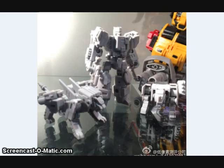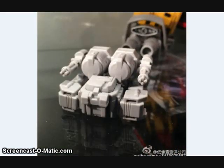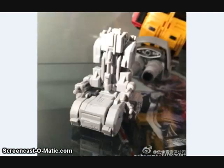Iron Factory showed off the test shots of their upcoming Blaster, Steeljaw, and Ramhorn-inspired figures. As you can see, they each kind of transform into a tank. There's Blaster and there's the Steeljaw, and the two animals will combine into a throne for Blaster to sit on.